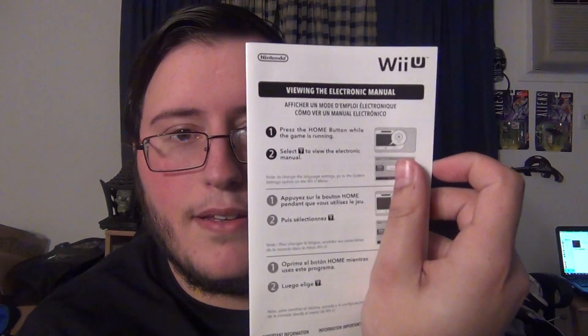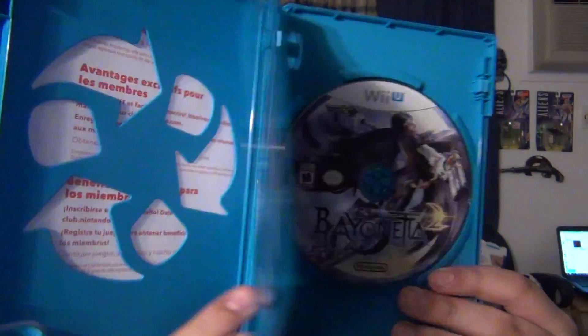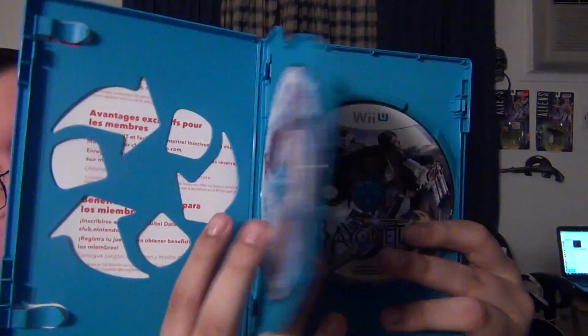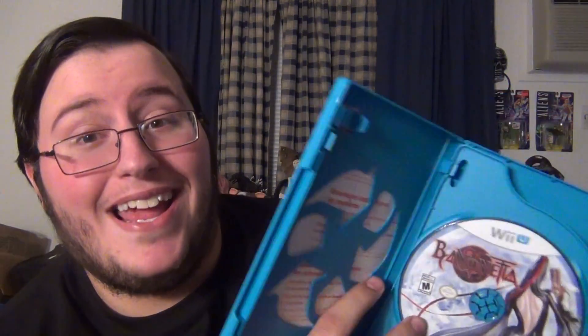Let's open it. Of course you get a manual that tells you how to work the Wii U. And it comes with the disc for the first game and the disc for the second game. Sweet — two games for the price of one. One game is awesome, the other one is quite awesome as well. I haven't played it, but it's awesome. If it's just more Bayonetta, then it's awesome.